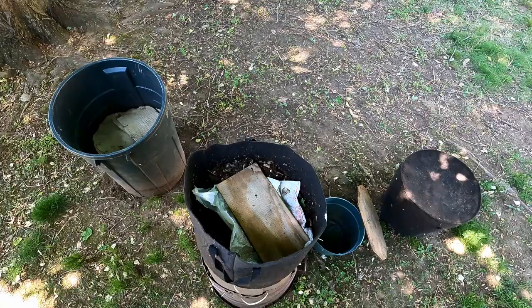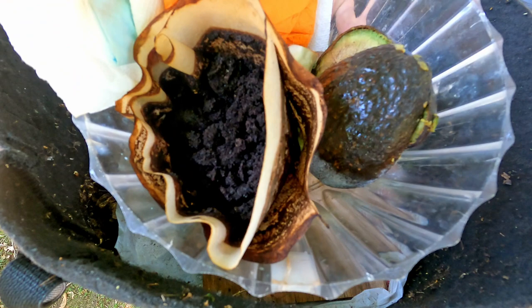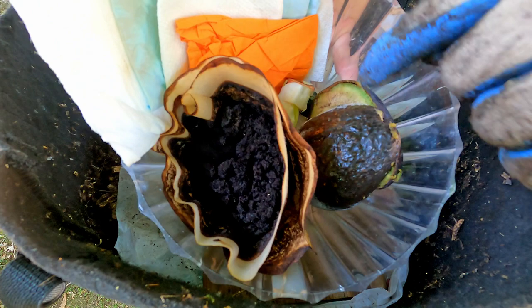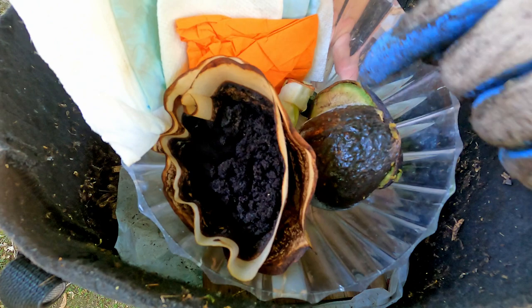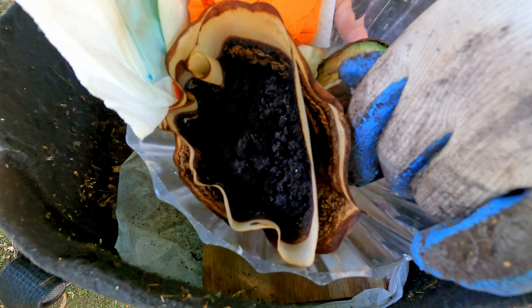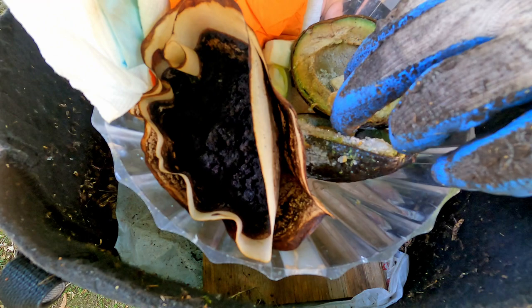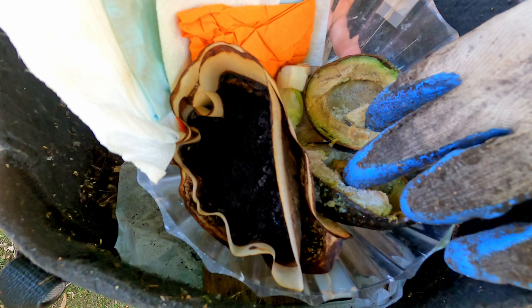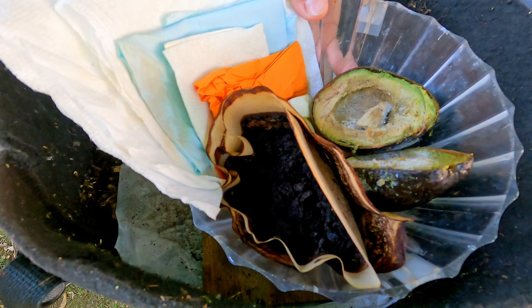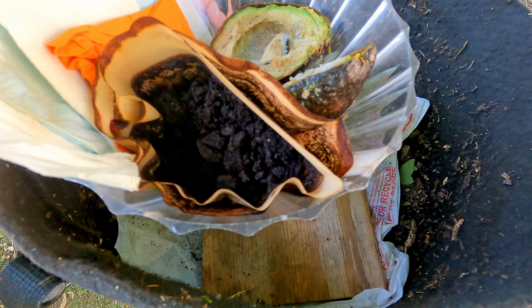Today I've got these delicious-looking tomatoes for the worms, plus a couple other things. There's the staple item they receive pretty regularly — coffee along with a couple of coffee filters, which is part of the bedding boost today. There are also small scraps: a little chunk of cucumber and a little chunk of lettuce. The big item today besides the tomatoes is avocado — the pits have been removed and sliced but aren't included today. There are also napkins and paper towels that would have normally gone in the trash but make great bedding.